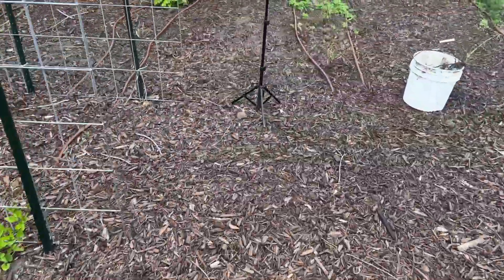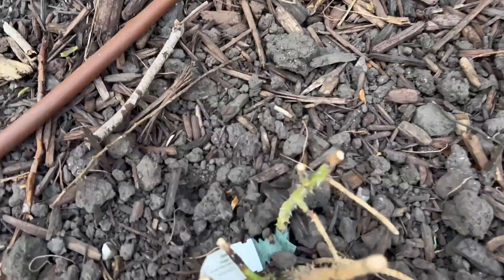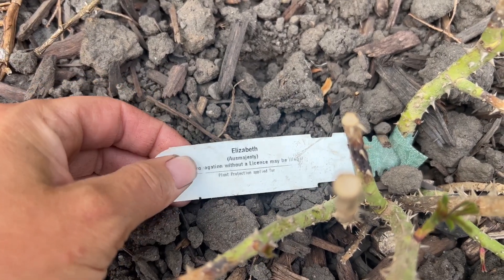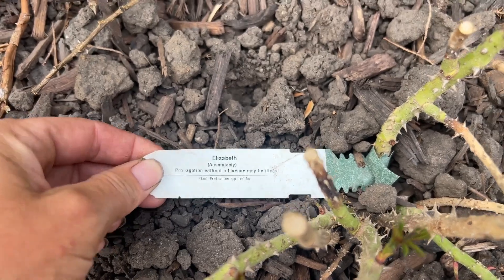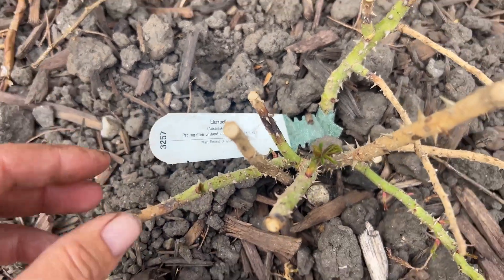Over here, I planted a bare root just recently — about two weeks ago — and it's already putting on some growth. This is the Elizabeth. I'm so excited for this one because it's one of their newer ones. It gets the cutest little button center, so pretty. I was so lucky to have gotten this one because I think it sold out pretty fast. Hopefully I've sold you on planting some roses in a cutting garden and making beautiful hedges — having all these roses together in a mass is going to smell so heavenly.